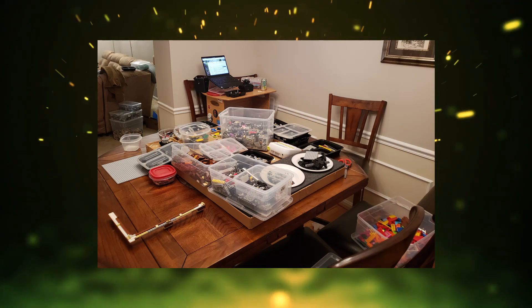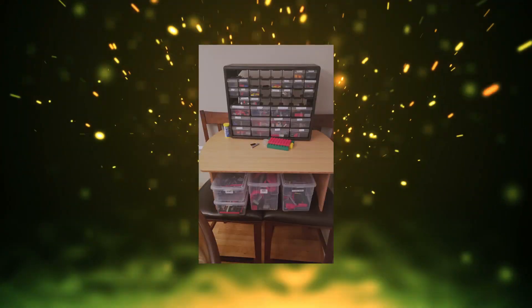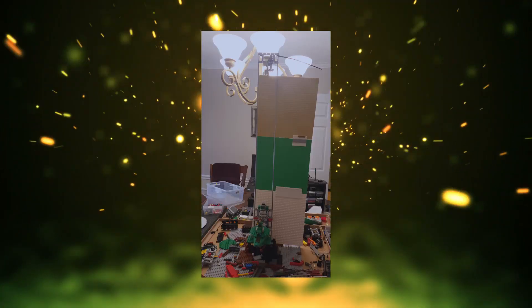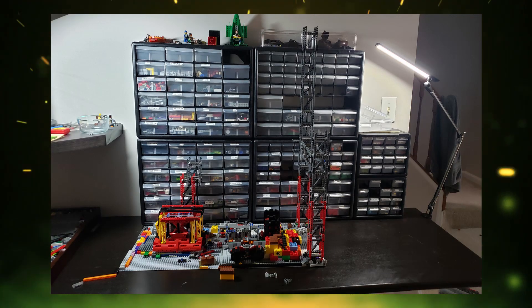What a difference a table makes — a chair, more chairs. It was awesome. But this one didn't really last that long because my kitchen table led to my penultimate setup. This was, of course, Door Desk 2.0.